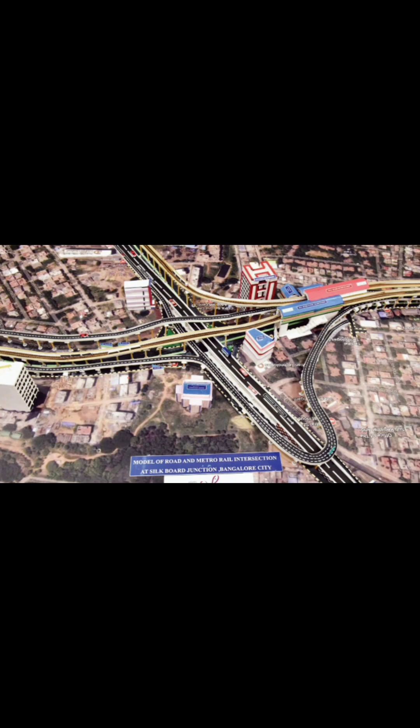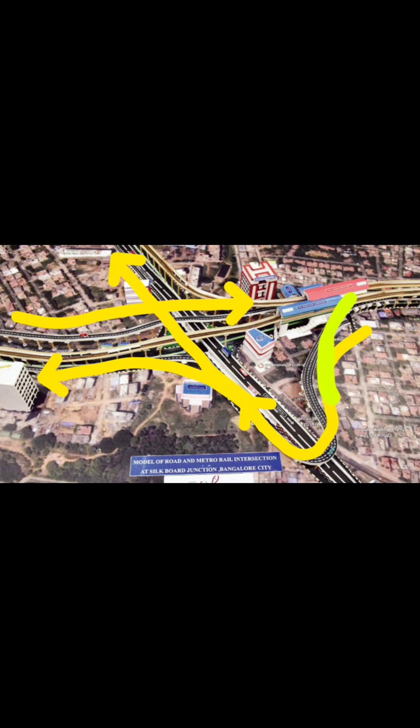This is the end of Part 1, and in the next video we will learn how the ramps are being built to help the commuters who are coming from different sides.